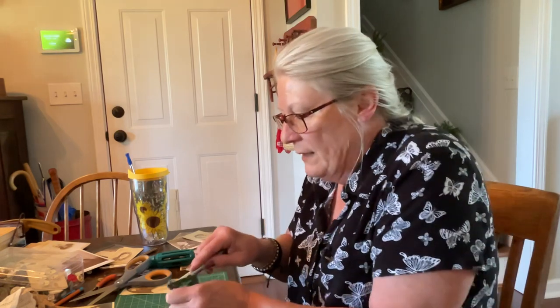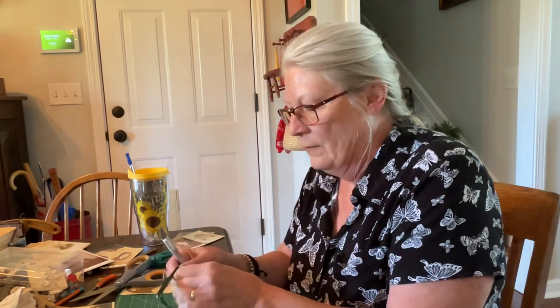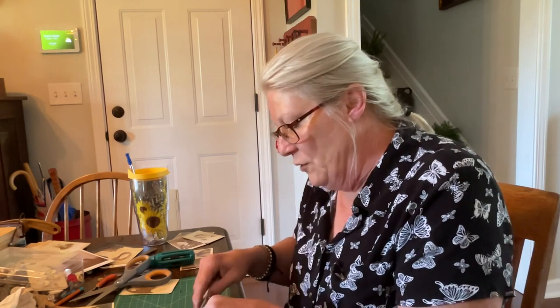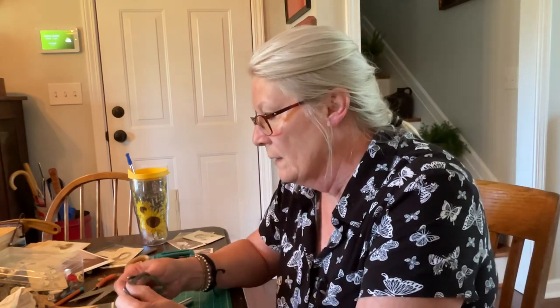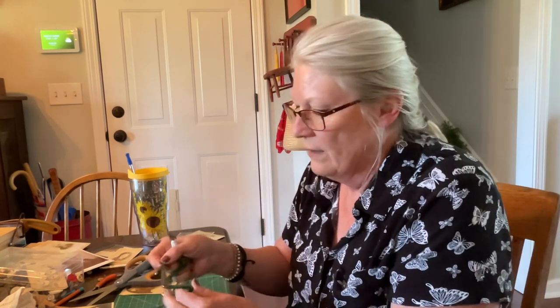I'm just going down next to that frame and getting rid of it. Of course I want to be very careful and do it this way. Now if you did not want to use old pictures, maybe you have postcards that you like or anything you'd kind of like to frame. So I'm just going to take this exacto knife and get rid of the fabric.